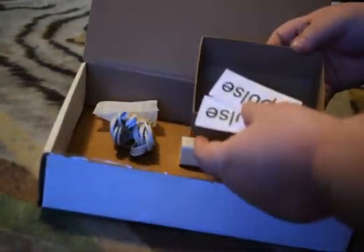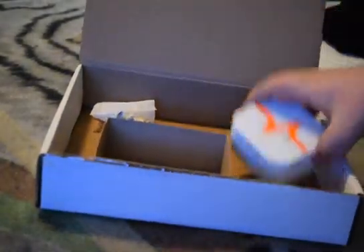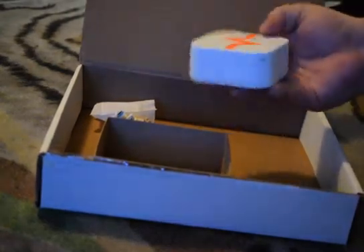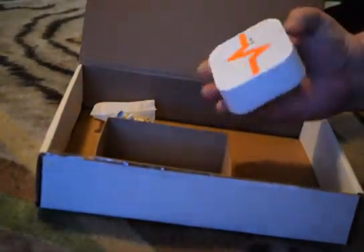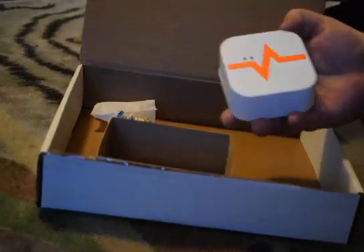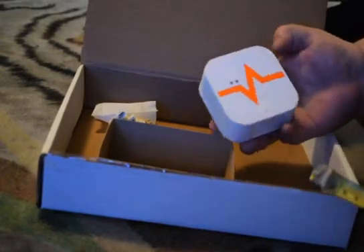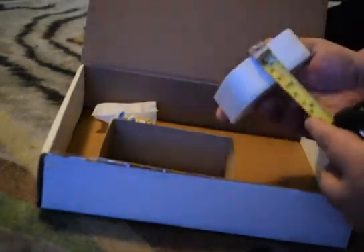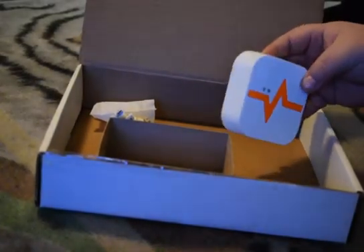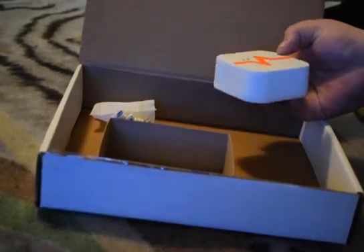Some nice stickers in there — I love stickers! Now, the device itself: it's a nice little device, not too heavy and not too big. It can fit in my hand. With my measuring tape, it's about three and a half inches by three and a half inches, probably an inch and a half thick. About the same size as the standard humidity meter that you usually have in your grow room.